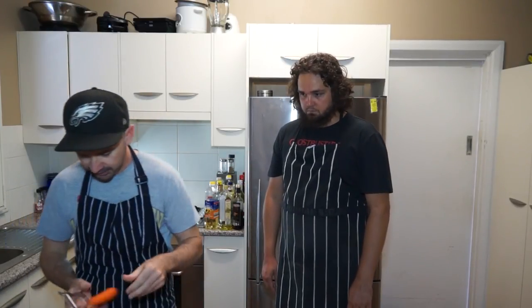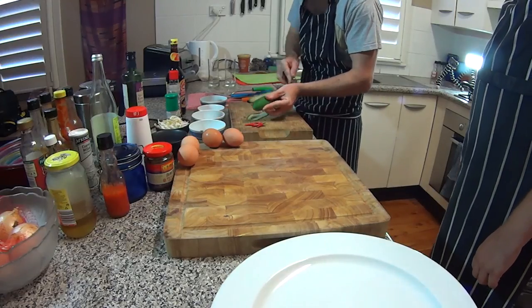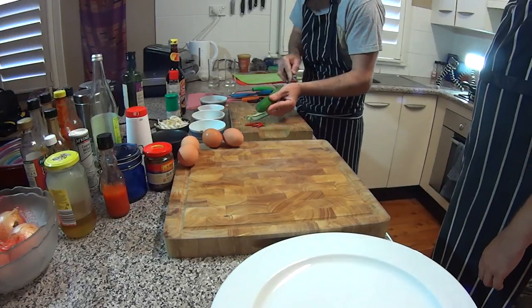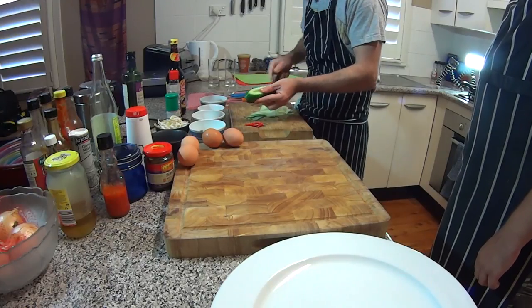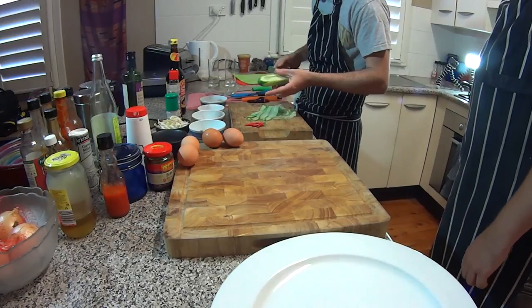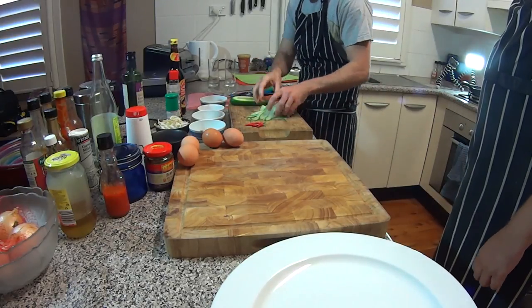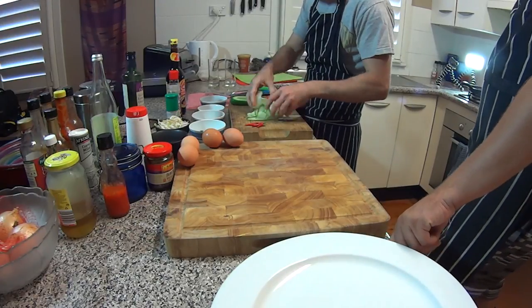Here's a nifty tool — just a plain old veggie peeler. We're going to do some cucumber ribbons for the salad. When you get to the seeds, you can just do a little bit of a twist. We don't need to make too much. You can use any type of cucumber — these are the Lebanese ones, they're where the party's at. Delicious, aren't they?